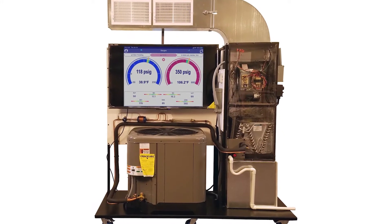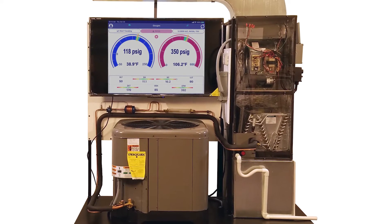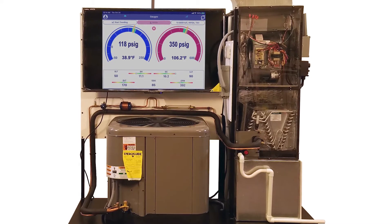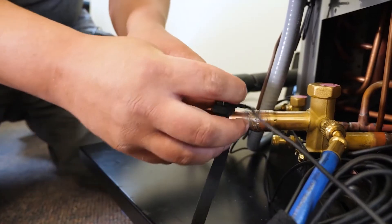Here is our TU-406C residential heat pump training unit. This is a full functioning 1.5 ton residential heat pump split system using R410A as a refrigerant. This trainer provides real-world applications and troubleshooting examples as well as system diagnostics.